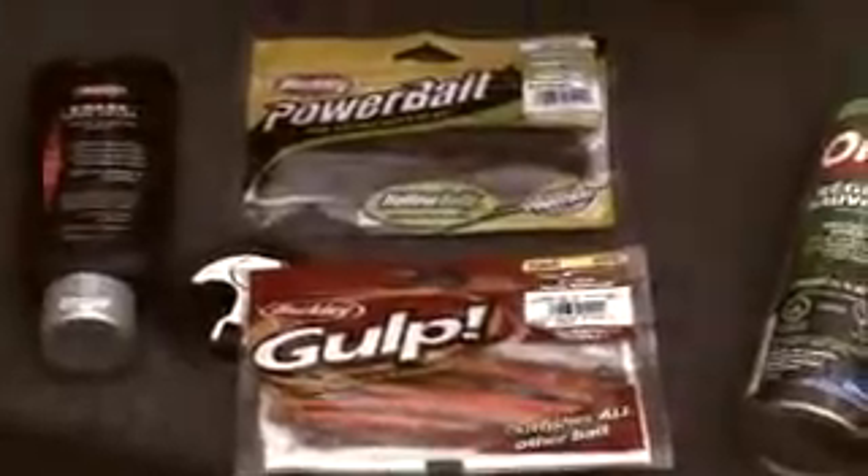The Fishing Edge, brought to you by Berkley Golf. Looks alive, feels alive, tastes alive.